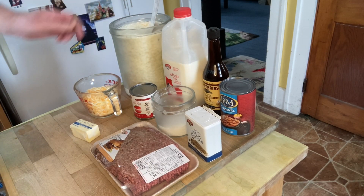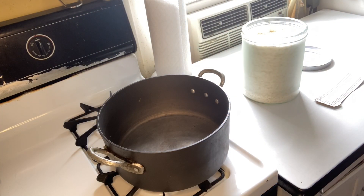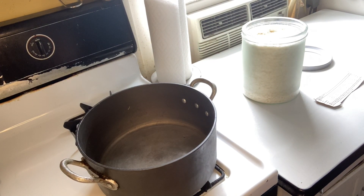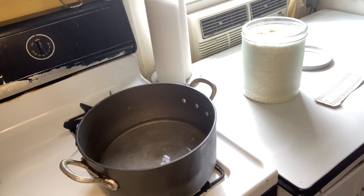We first need to make our mashed potatoes. The recipe calls for making about six cups of mashed potatoes, so I'm using the instructions to make three servings. First, we need to add about three cups of water, the butter, and some salt and pepper to our pot and bring it to a boil.